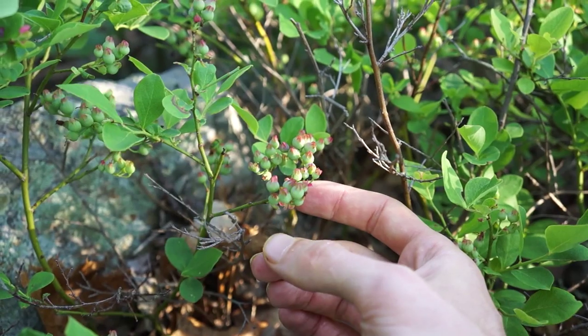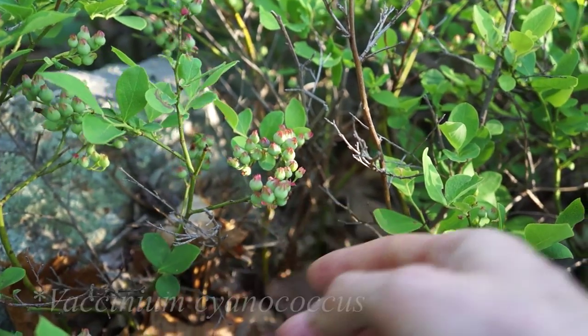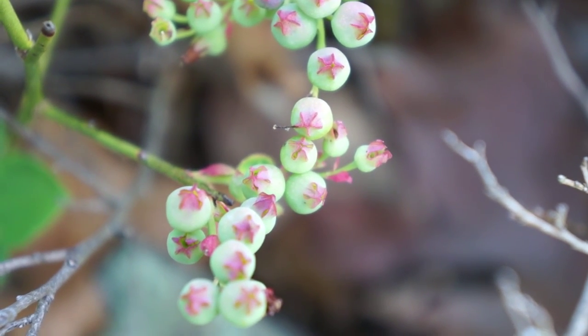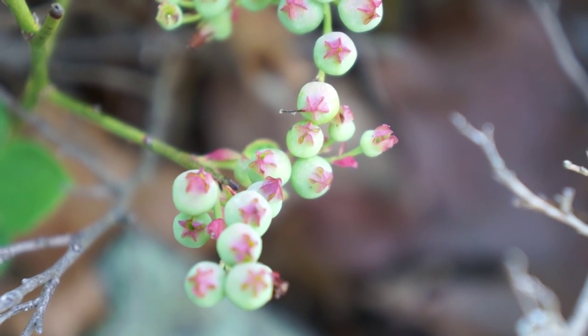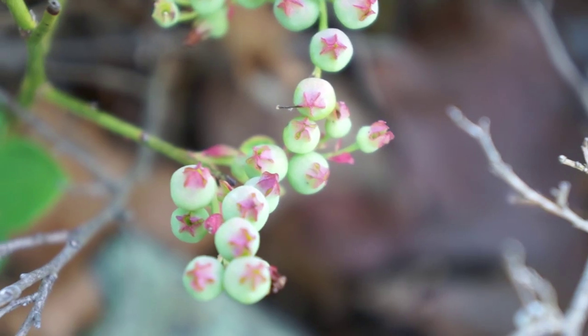Now on to our last plant in the Ariaceae blueberry family — you guessed it, blueberry. Here's a wild blueberry plant. Check out these blueberries — they're green so they're still a little immature, but you can see they've got the same kind of rosette flower structure on the top of them that the wintergreen berries did. So you can tell that these plants are closely related.